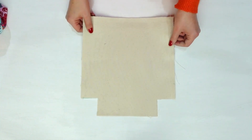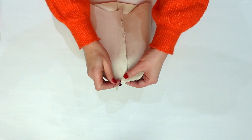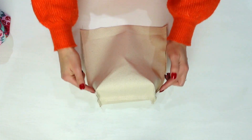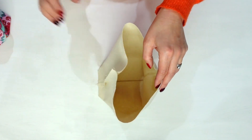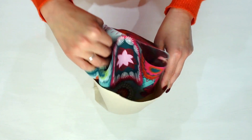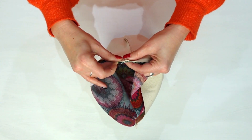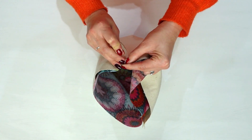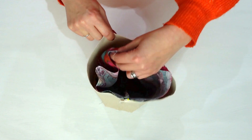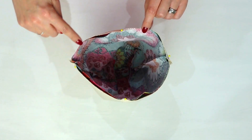Now grab back your lining piece and create your corners in the same way. To join them together, grab both pieces and place the outside piece inside the lining. Match the seams and the raw edges — the fabric should be right sides together. Then sew all around the top edge with a quarter inch seam allowance.